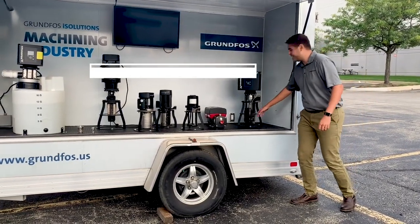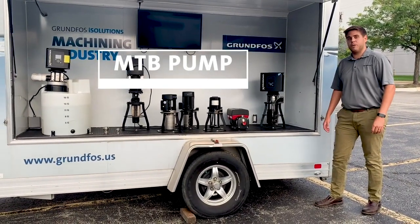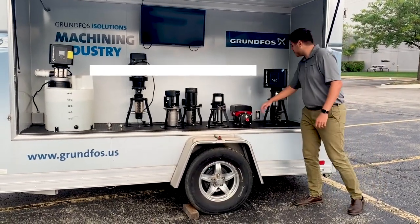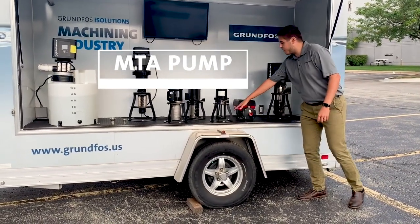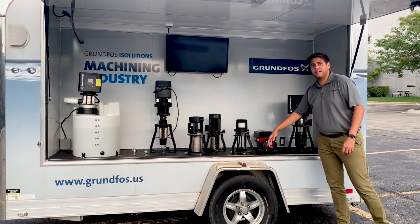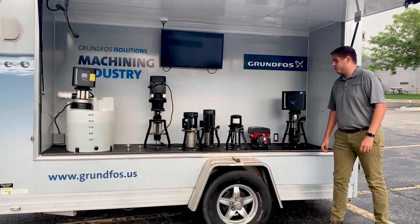That's where our MTD pump comes in. The MTD pump is a multi-stage centrifugal pump with semi-open impellers to allow for solids to pass through. The little brother to the MTD is the MTA — the MTA has a smaller impeller and it's actually only a single stage. A little bit lower flow and pressure, but typically on localized systems, this is actually a great option and works really well.